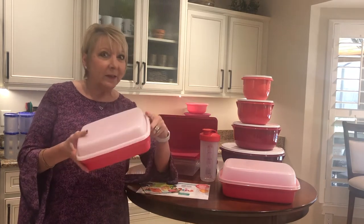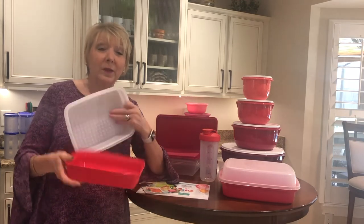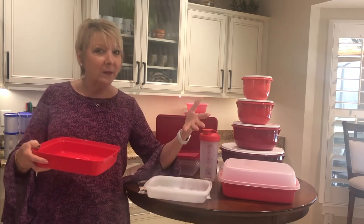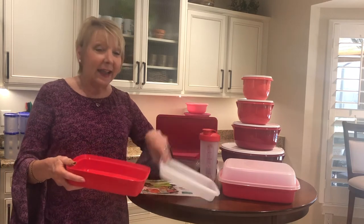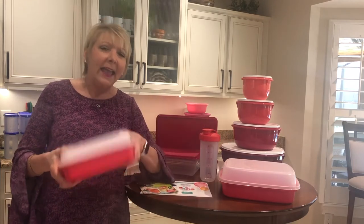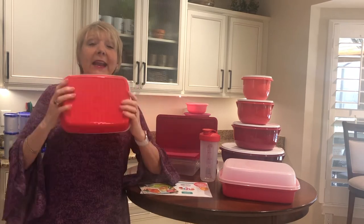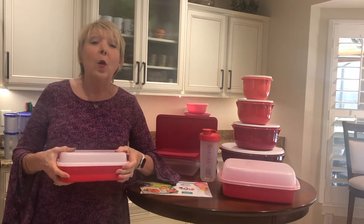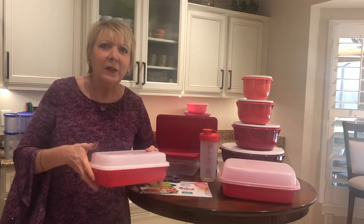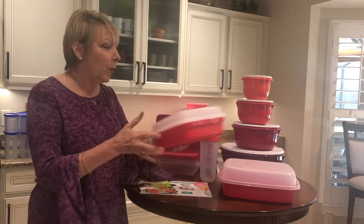Something else we use this for is corn on the cob. You can take your corn, put it right inside here, then add however much butter you want — because some people say everything goes better with butter. Put the seal on and hand it to the kids and just let them shake and rotate it. When you peel the seal, the corn is completely buttered. No more chasing it with a knife on the corn on the cob. So now you have a solution for marinating and buttering your corn.